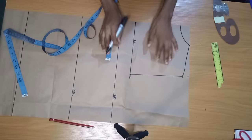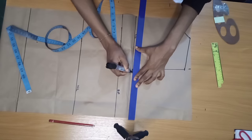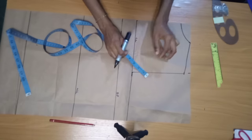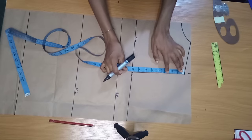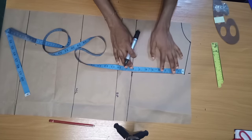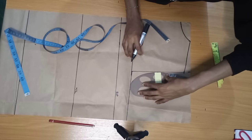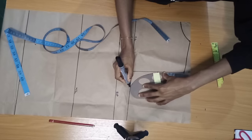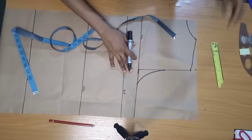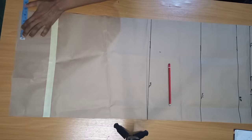I'm going to connect and extend my chest line, then mark my armhole curve. I'll get the midpoint of my armhole, which is four inches — the midpoint of eight is four — and from there I'll mark my curve. And we're done with the armhole.